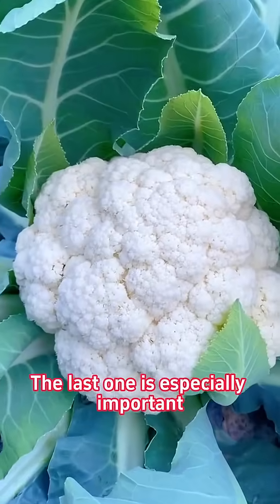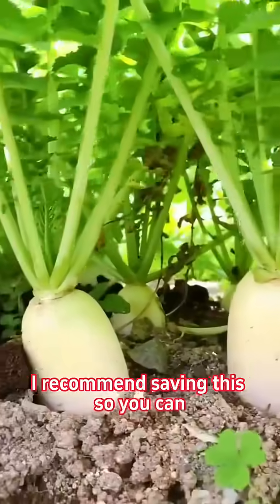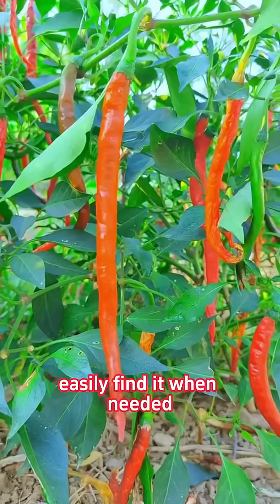The last one is especially important. I recommend saving this so you can easily find it when needed.